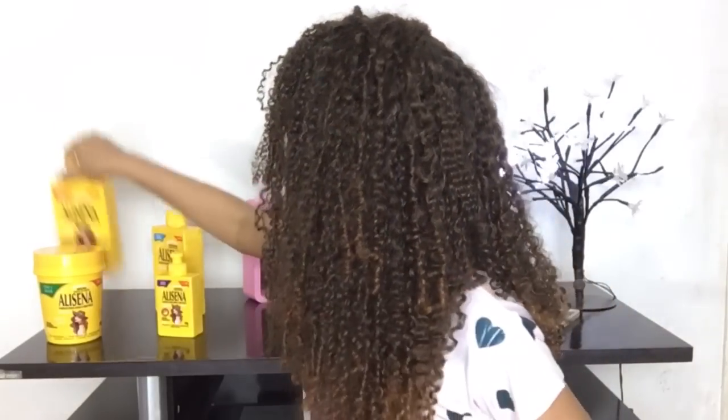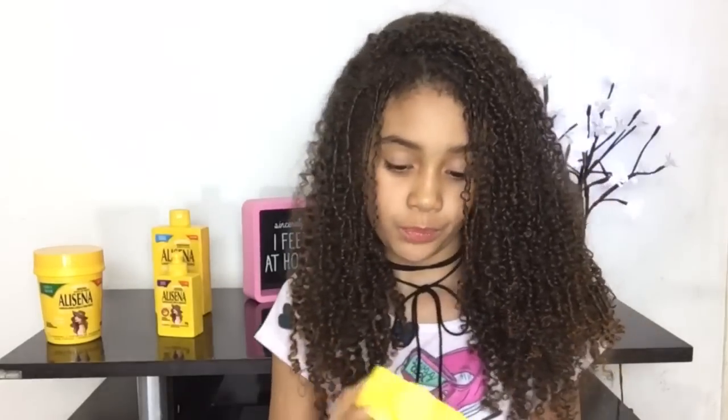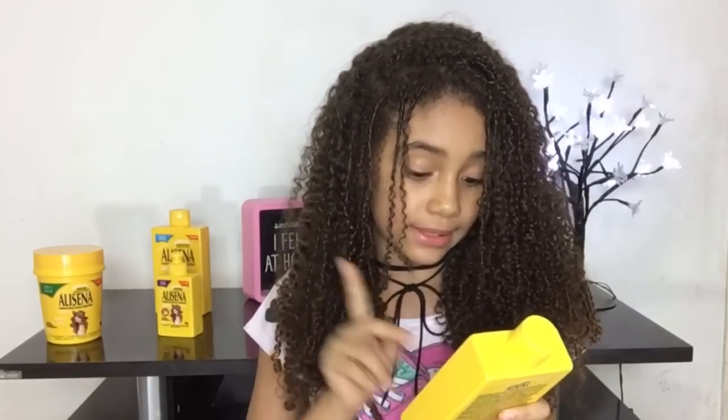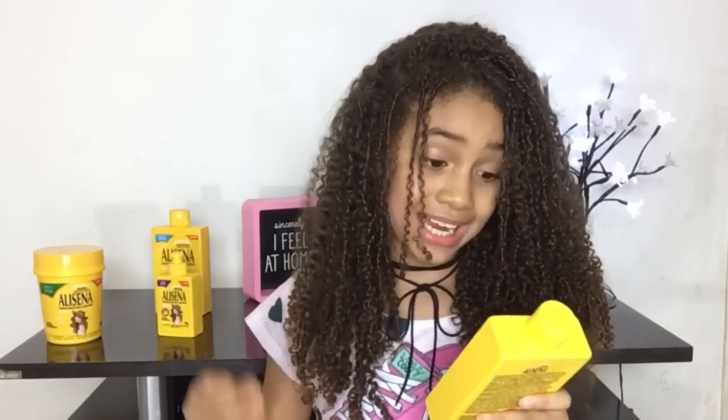Primeiro, eu tenho que dizer o que eu achei da embalagem. É super linda, moderna. Eu amei. Esse daqui, gente, é o shampoo. Ele tem o amido de milho, o mais importante. Ele é sem sal, sem formal, e não tem química. Ele também tem dexpantenol e aminoácidos. Gente, ele deixa o cabelo mais liso e solto.